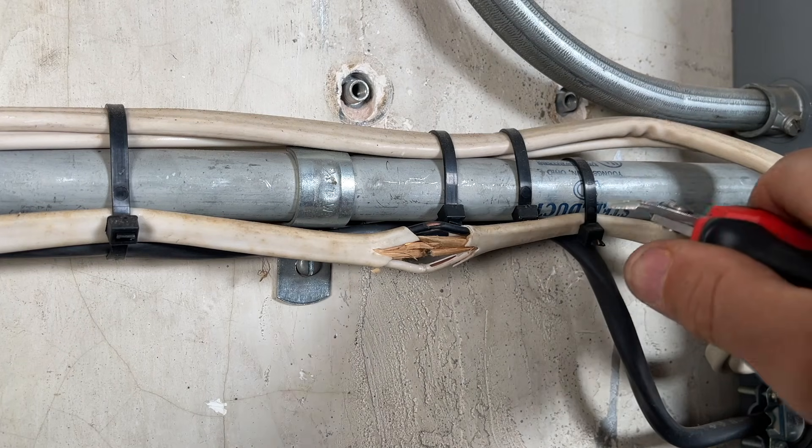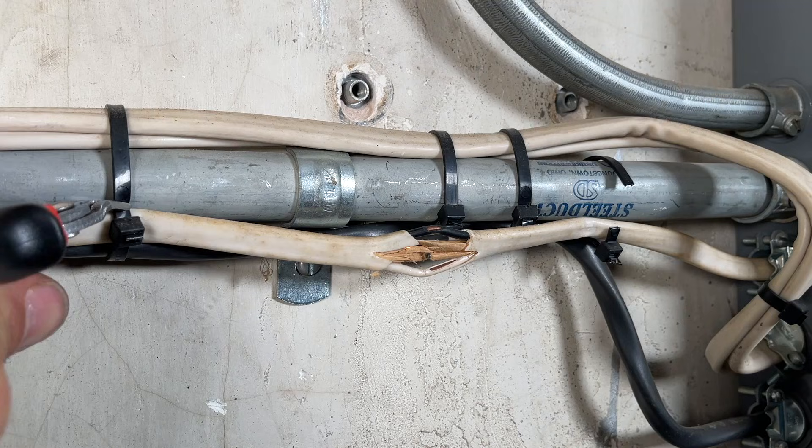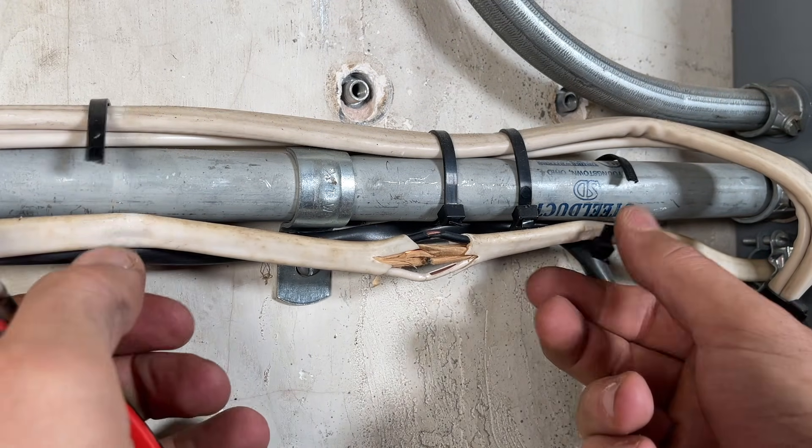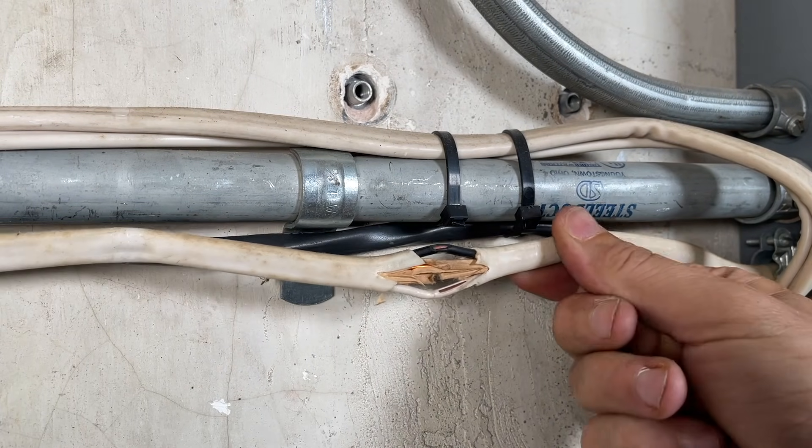First up, I'm just going to free up this piece of Romex by cutting off these zip ties. It gives us a little bit more to work with.